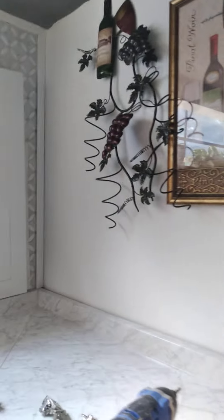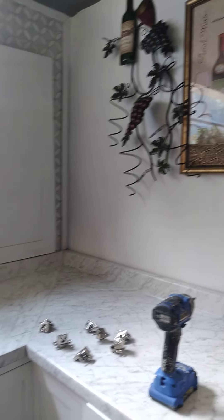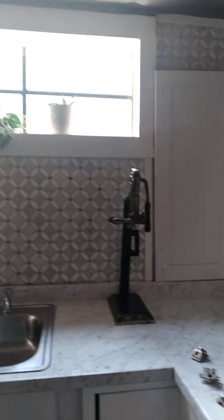I told you I was gonna put a cover over this panel box. I'm gonna be painting it white — yes, it can be painted — just to cover it, because it's gonna cost a lot of money to move it. I'm not gonna do it; it's on a budget. I've got this little theme going, seeing how the wine thing's gonna be.